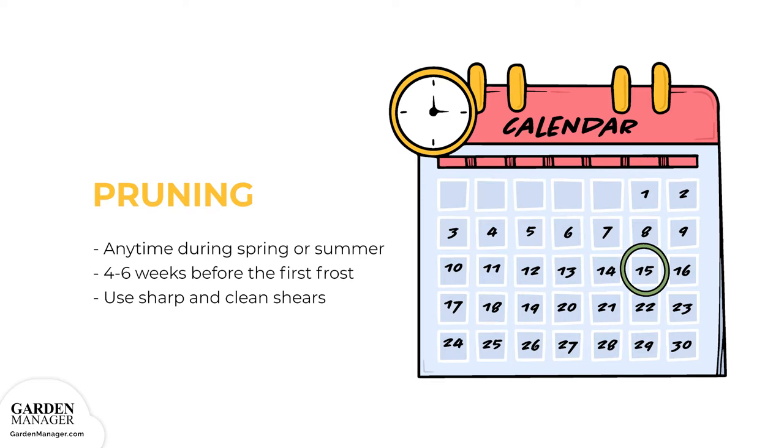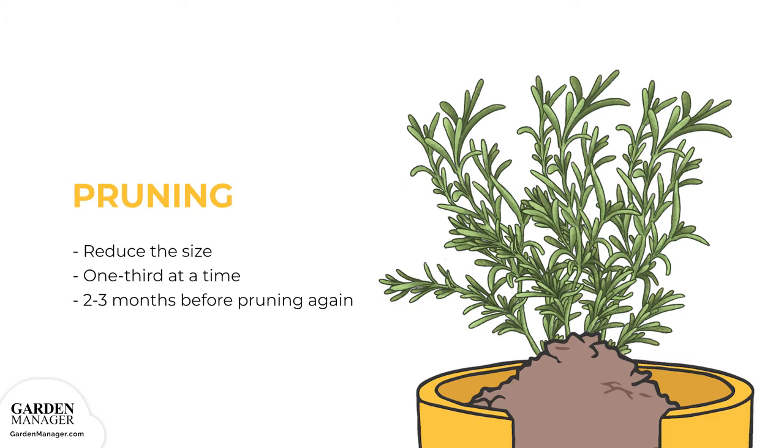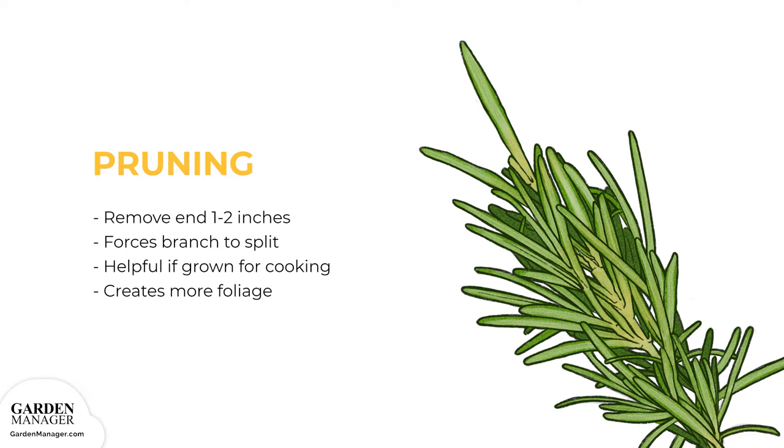Pruning: Rosemary pruning can be done anytime during the spring or summer, up until 4 to 6 weeks before the first frost. Any pruning shears should be sharp and clean, because blunt or dirty pruning shears can leave ragged cuts that make the rosemary plant vulnerable to bacteria and pests. To reduce the size of rosemary, the plant can be pruned back by one third at a time, then wait 2 to 3 months to repeat the process. When pruning to simply create a bushier plant, remove the end 1 to 2 inches, 2.5 to 5 centimeters of its branches. This will force the branch to split, creating a bushier plant — particularly helpful if the rosemary is being grown for cooking, since the technique creates more foliage and a more compact space.